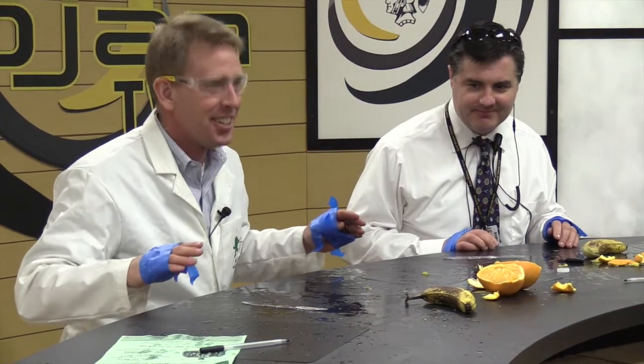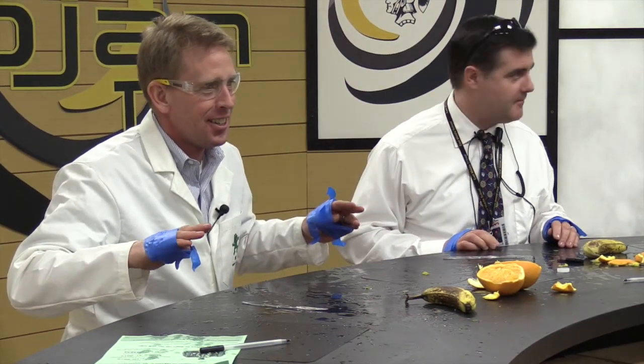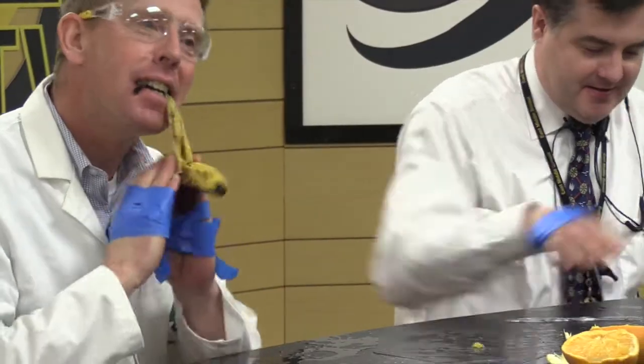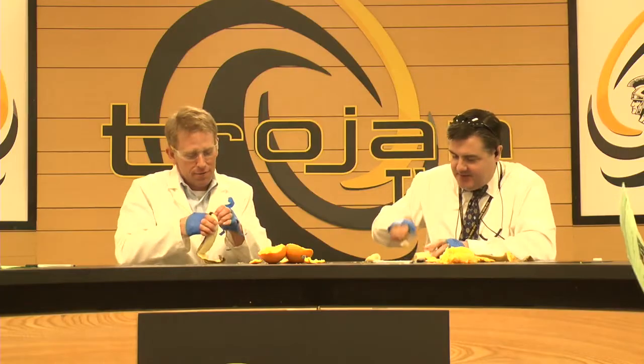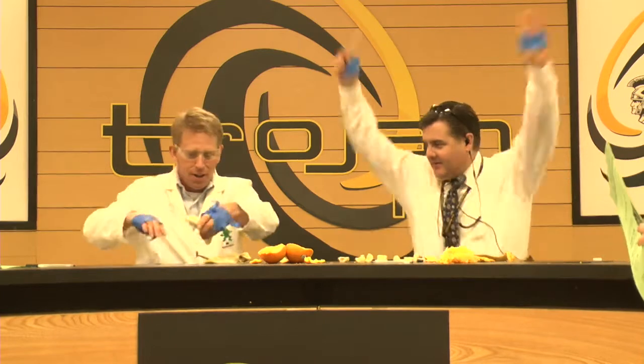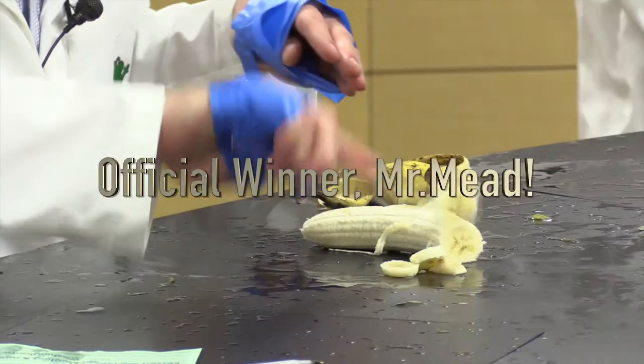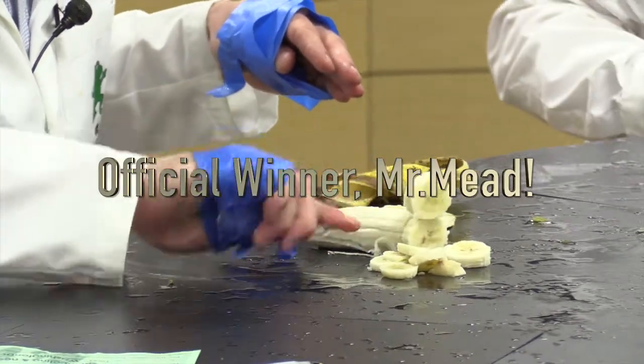The last and final task is to peel the banana and cut it up with a plastic knife. Players, are you ready? Ready, set, go! Copying my idea. Mead uses good strategy to peel the orange. Got it! And Mead wins! The official winner is Mr. Mead.